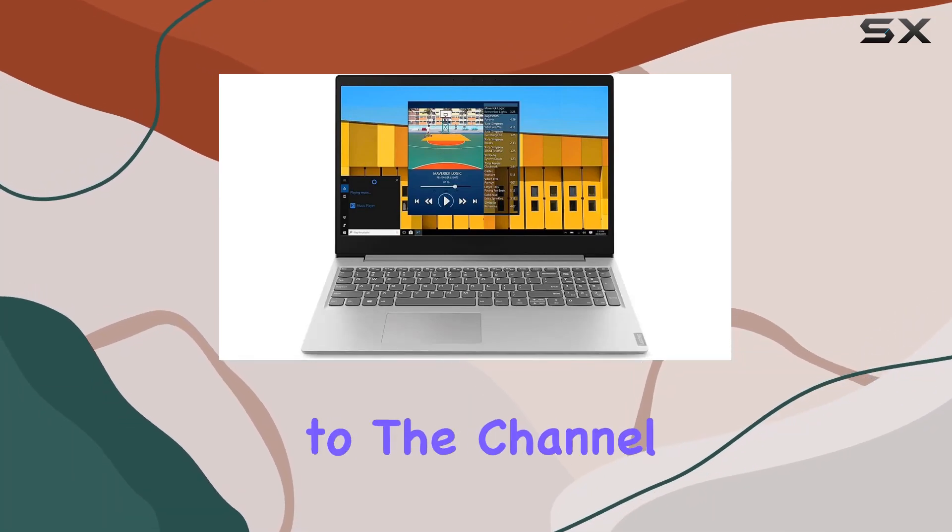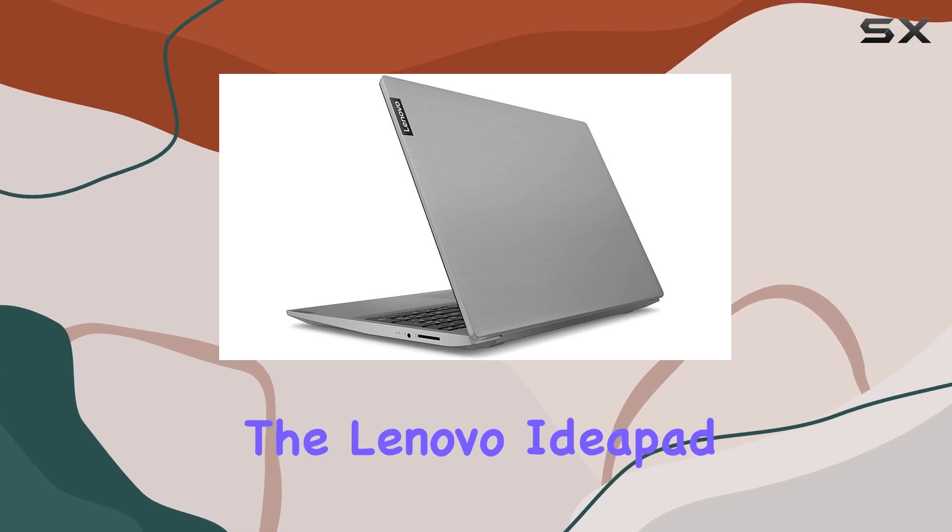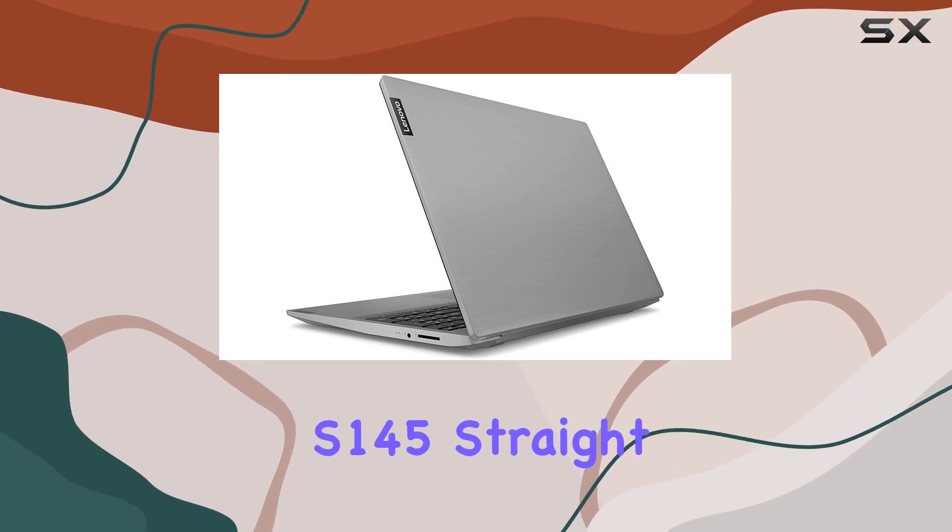Hey everyone, welcome back to the channel. Today, we've got something exciting to unbox and explore — the Lenovo IdeaPad S145.